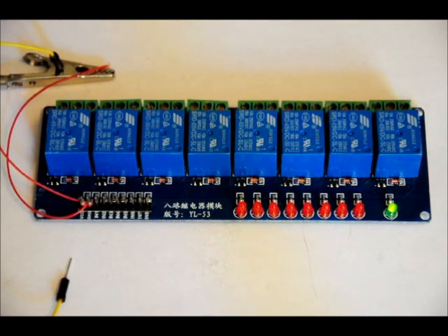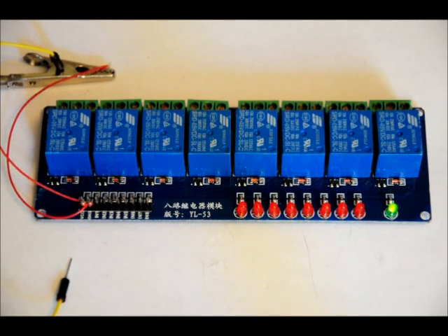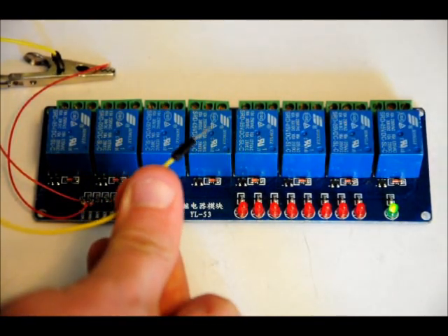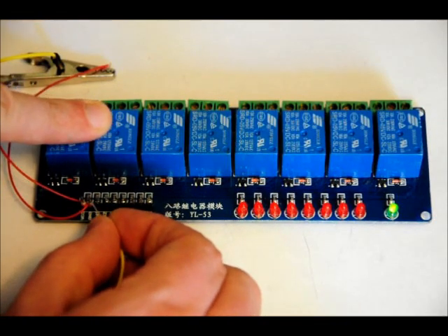If you need more information on relays, just Google it. They're fairly easy to use. You can control high wattage DC or AC. The specs will be on engineeringshock.com. Since it's active low, I've got ground connected to this yellow wire, and I'm going to connect it to pins one through eight.